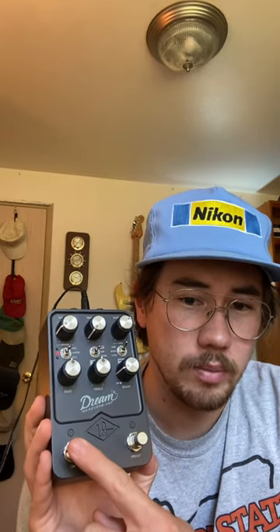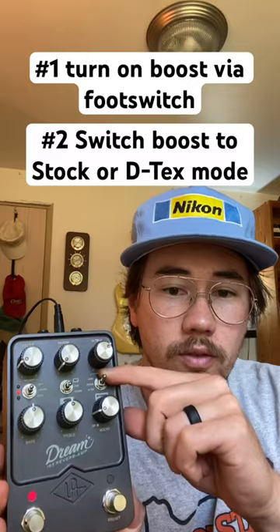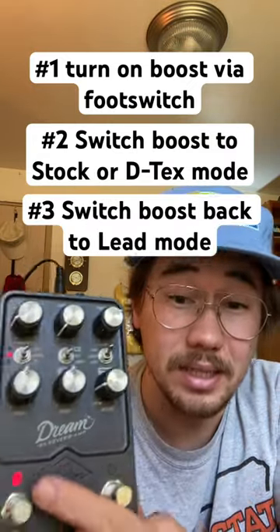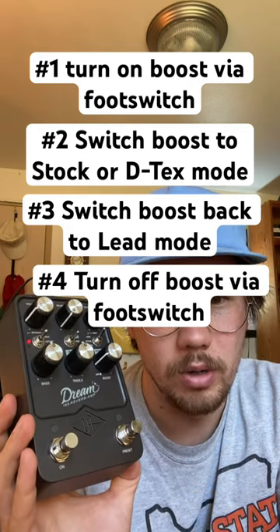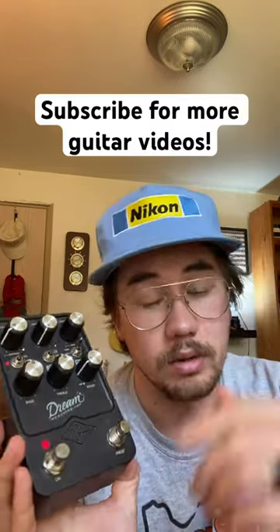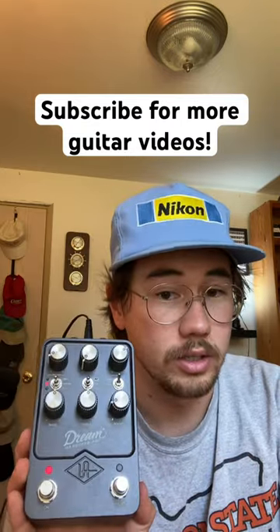But what if you've set up the pedal to have the boost activated by this button, and when you turn on the boost it's smooth, but when you turn it off the brightness comes back? There's an easy fix: turn on the boost first, flick the boost to stock or to detox, then flick back to lead, then turn off the boost. The bright cap is now bypassed in both the non-boosted and boosted sound, which might make your life a whole lot easier in getting a good sound out of the Dream.